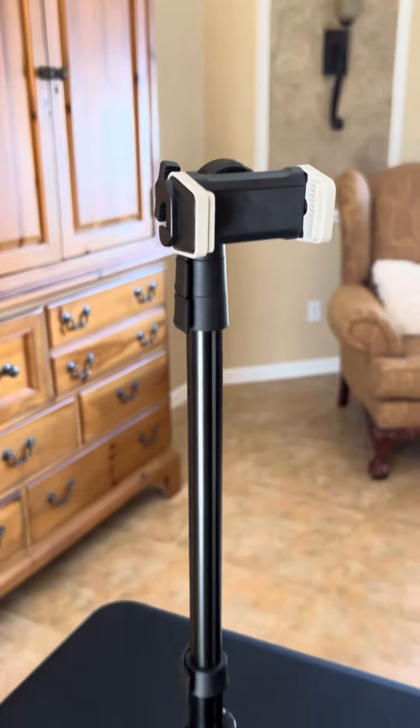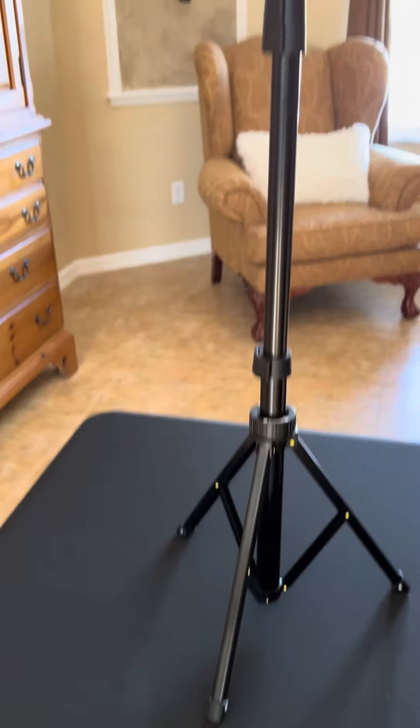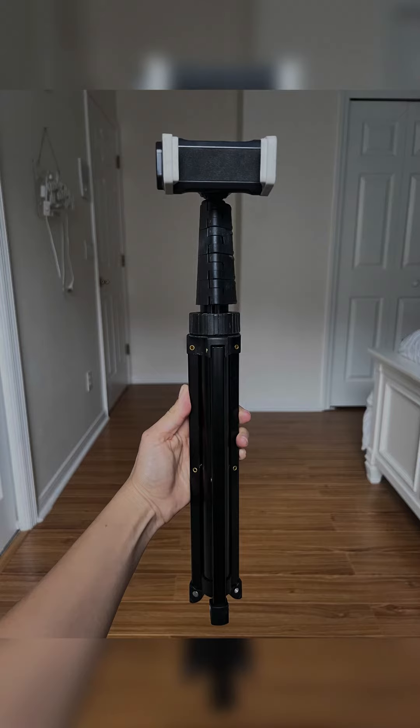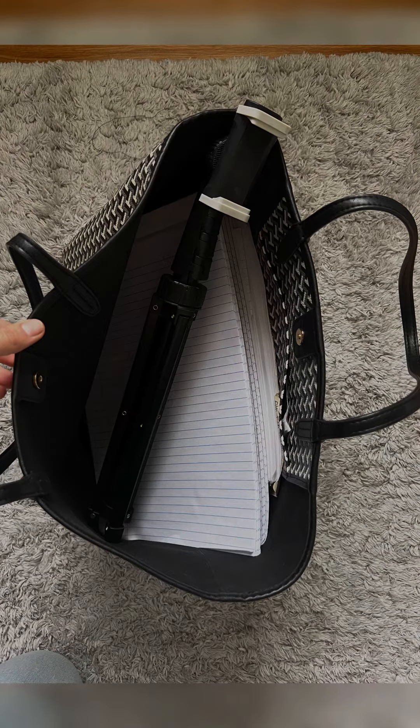Hey everyone, I'm a content creator and I use this camera stand all the time because for me it is the perfect height. I'm using this camera stand rather than my other one because my other one was bulkier and heavier. This one is slimmer and easier to take around with me, and it's also easier to set up.